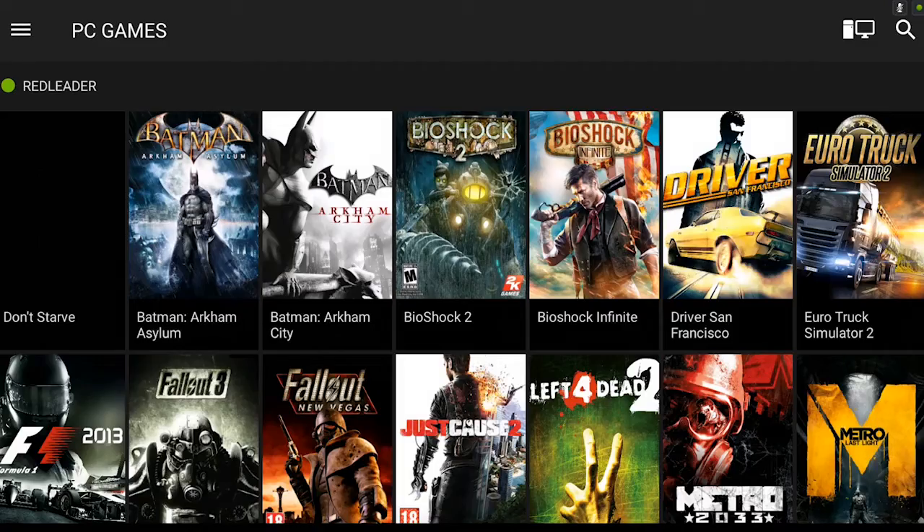We also have PC Games, and this is the selling point of the Shield tablet. These PC games are my PC games — they're all on my PC and I can play them streaming from anywhere, even from not at home. I was playing Don't Starve at work the other day, just testing it out of course, and it works surprisingly well. I've noticed a tiny bit of delay in the controls, but so far I haven't had a problem in a game because of that delay.